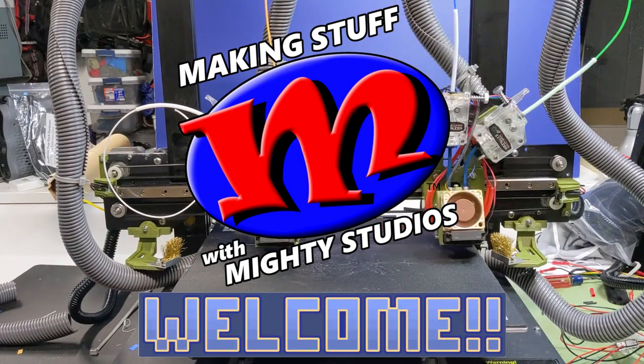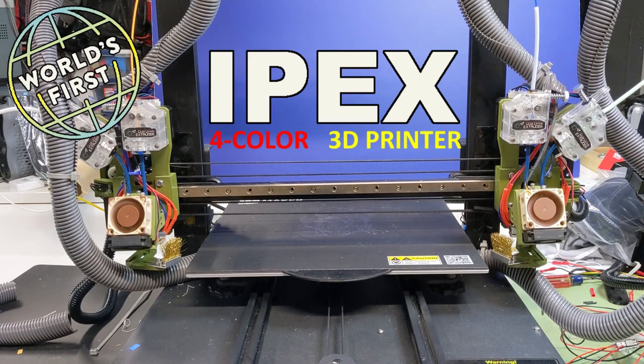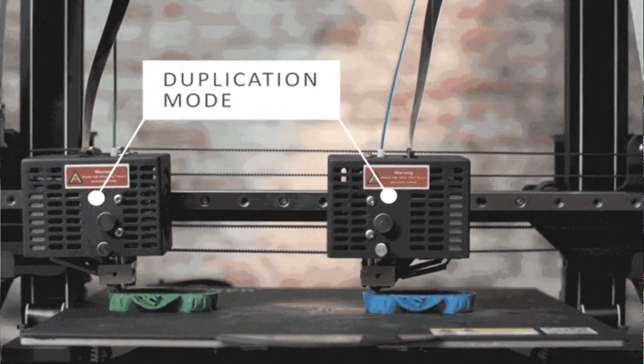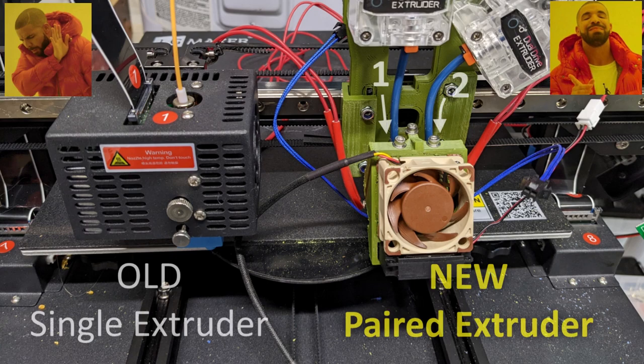Welcome in. I'm Greg from Mighty Studios, here to show you the world's first IPEX 3D printer, or Independent Paired Extruder Configuration. To build it, I took an IDEXX printer and swapped out its dual extruder design for two pairs of extruders, one on each X-axis carriage.